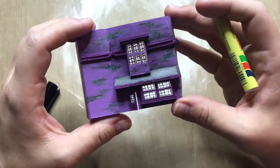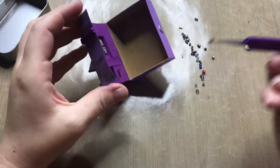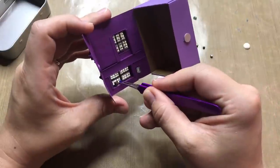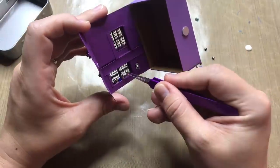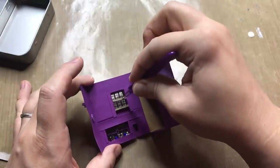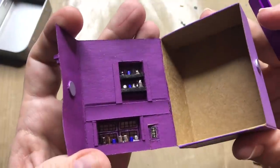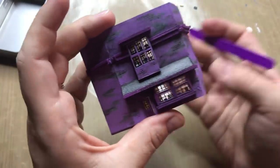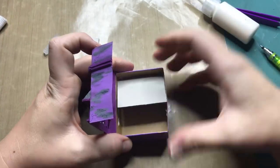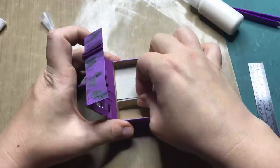Moving on to the interior of the building, I have decided to use beads as the vials, bottles, and whatever else you can find in an apothecary. I think it turned out pretty cute — it's nice and shiny, so it reflects the light really well so you can see what is where. I'm also adding that detail to the top window as well, just so you can see a little bit of detail from the outside.